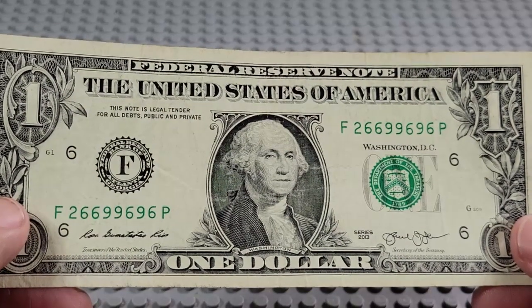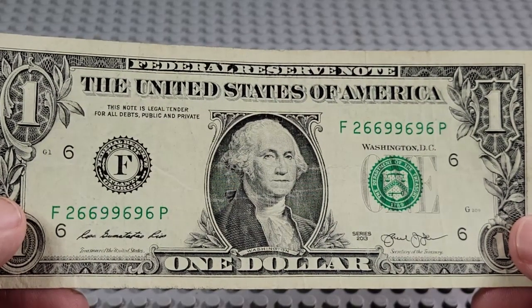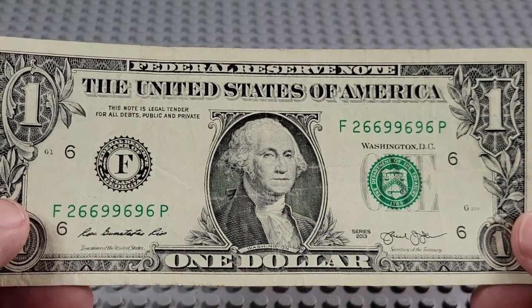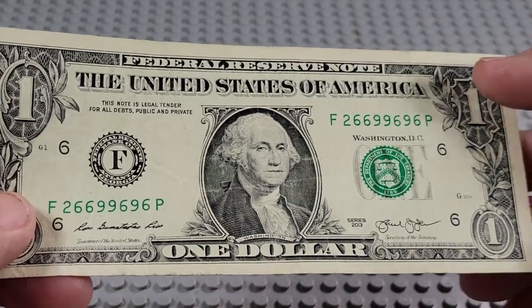2013. F and a P. Three nines, four sixes. Wow — if that two had been a nine or a six, it would have been a good one. We'd have kept that one for sure.